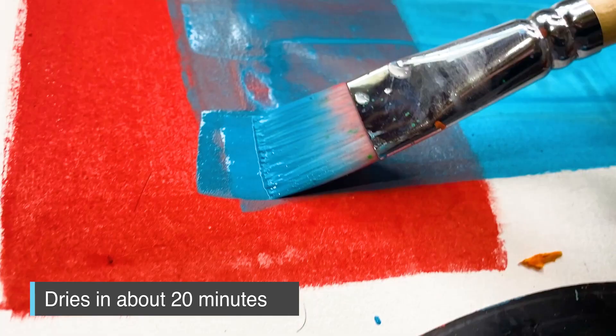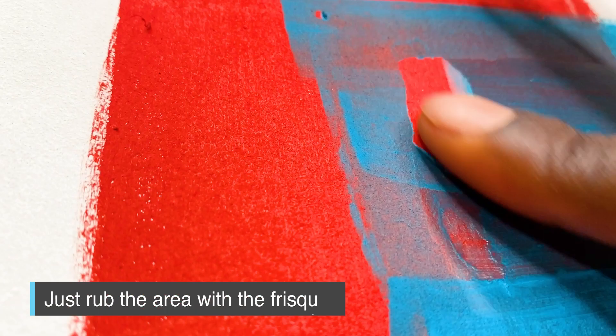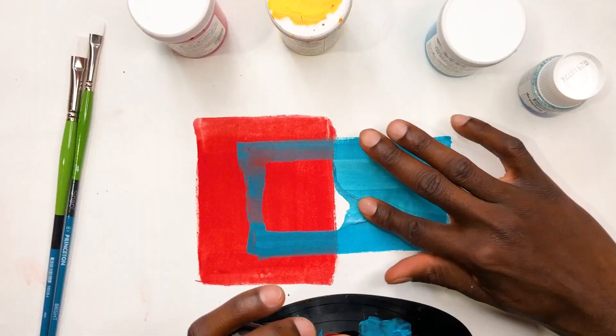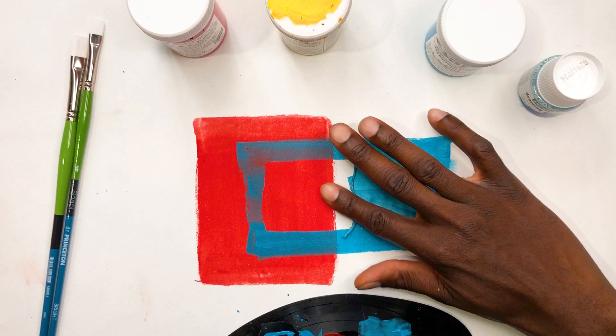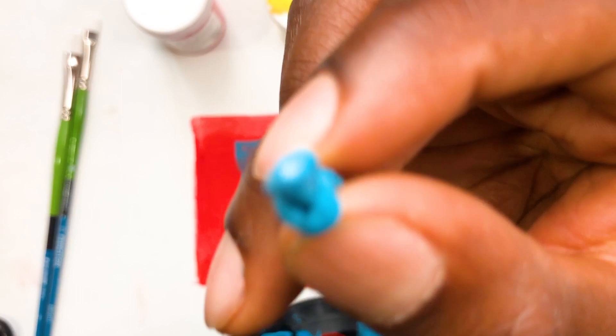Once the paint dries, make sure you start to rub away at the liquid frisket so that it doesn't harden more and become ridiculously hard to remove. I did it right after the paint dried and it's really easy to move. All I'm doing is just rubbing it and trying to roll this frisket onto itself so I can remove that entire layer. It's really nice because with frisket, you're able to draw on sections you want to mask off and remove rather than taping.